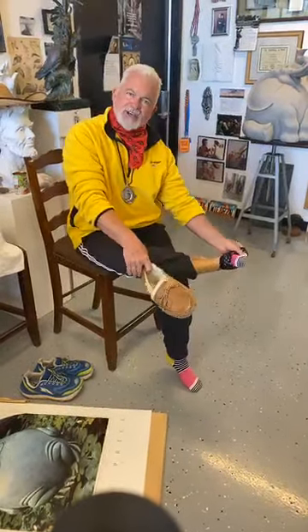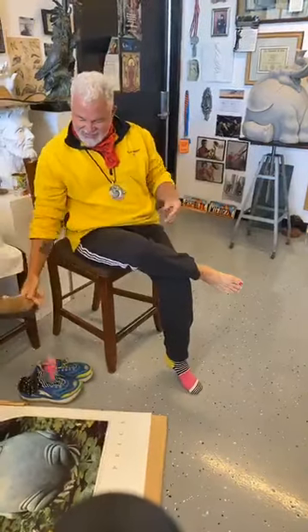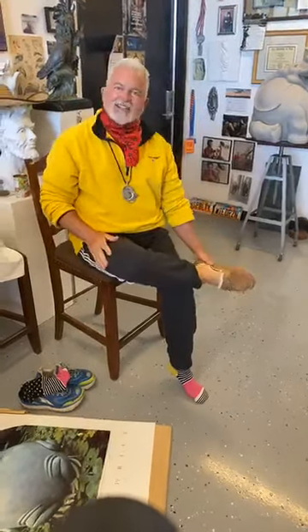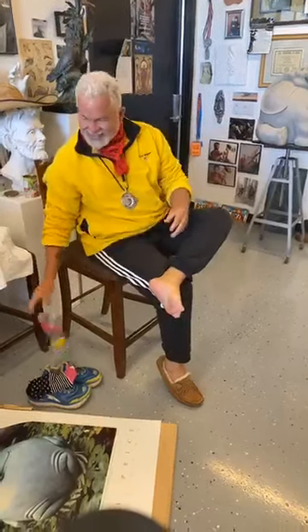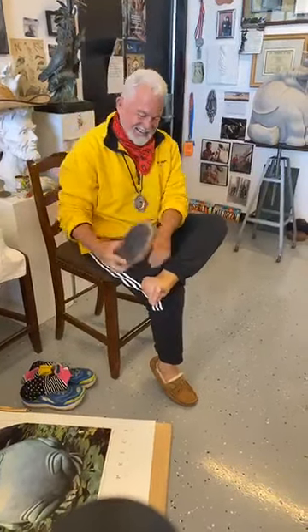I think I'll take my socks off too, so it's nice and comfy out there. I saw that toenail — did you see that toenail? Had to get some more colors on there. It should be that colorful, right? I love those socks too.